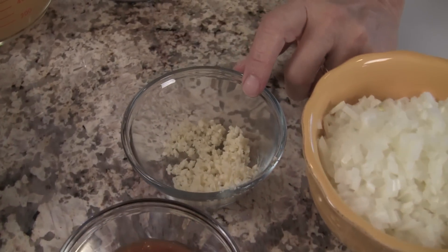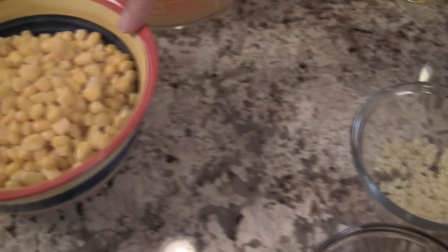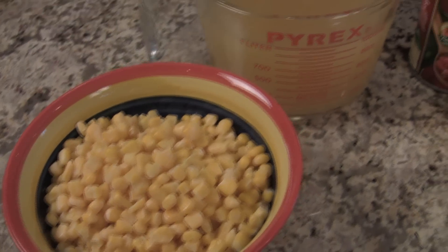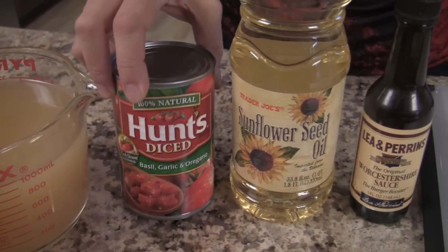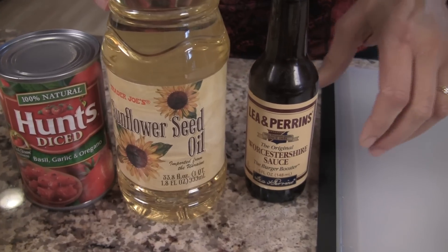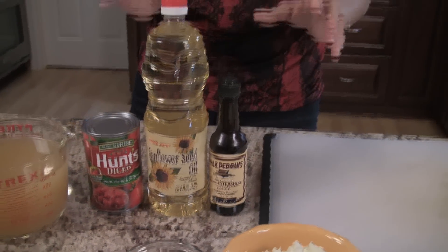We're going to use three cloves of minced garlic, about two and a half cups of frozen corn, four cups of chicken broth, one can of diced or crushed tomatoes, some oil for deep frying the tortillas, and just a half a teaspoon of Worcestershire sauce. I'll have all the ingredients listed below in the description.